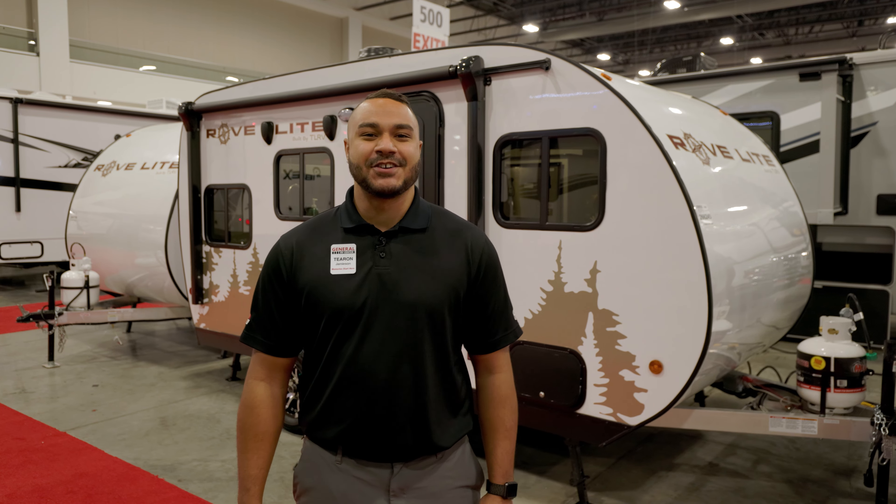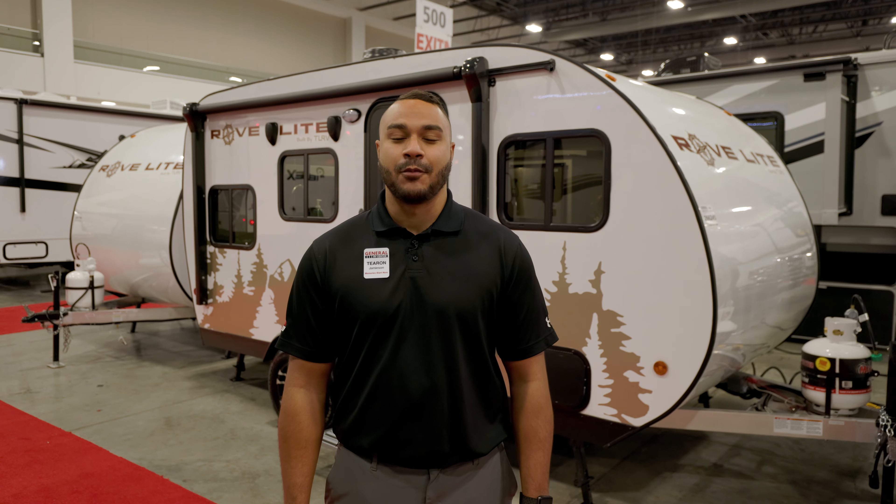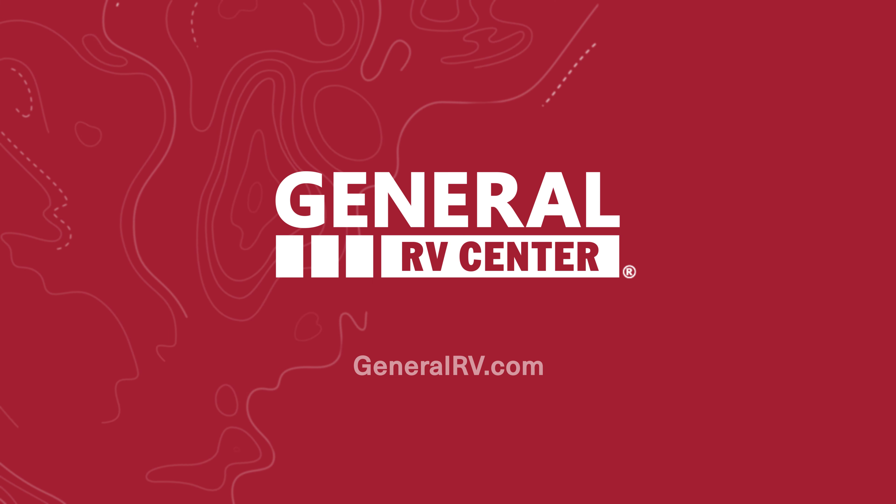Thank you for taking the first look at the 2022 RoveLite 14BH by Travel Lite. For more information, please visit our website at GeneralRV.com.